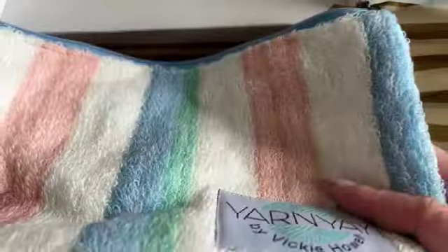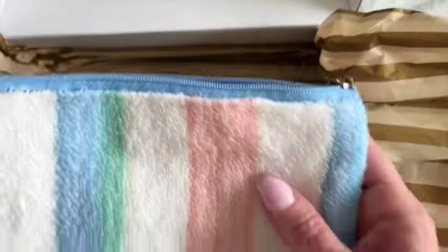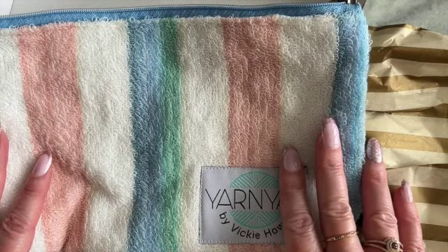Very nice box. Awesome. I'm looking forward to creating this. Like I said, I'm probably going to do the knit version. Thank you, Vicki, for making us these beautiful boxes. And thank you all for watching. I will see you in the next video. Take care. Bye.